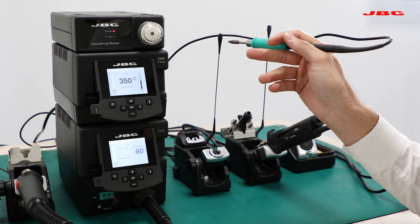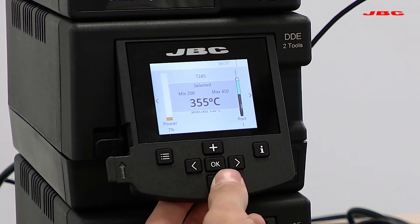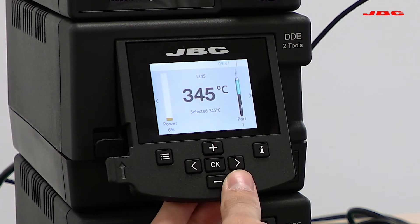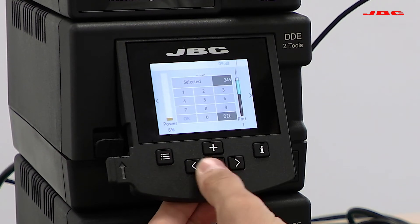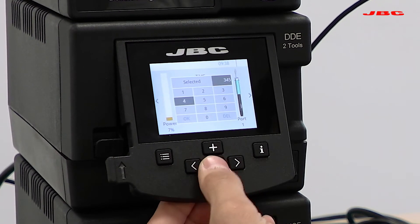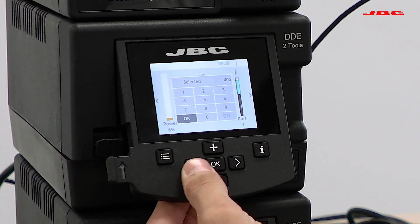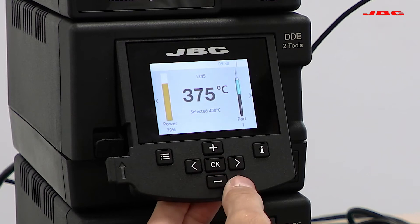In order to adjust temperature, you can go up and down and hit OK to confirm selection, or you can hit OK, select the temperature, move to OK, and hit OK again to confirm selection.